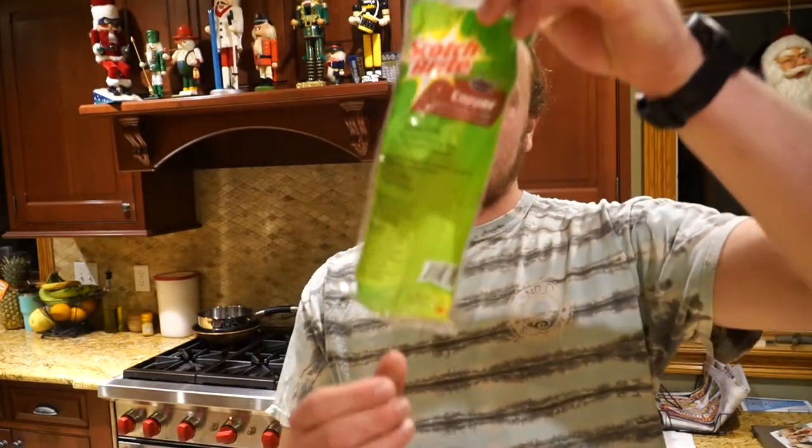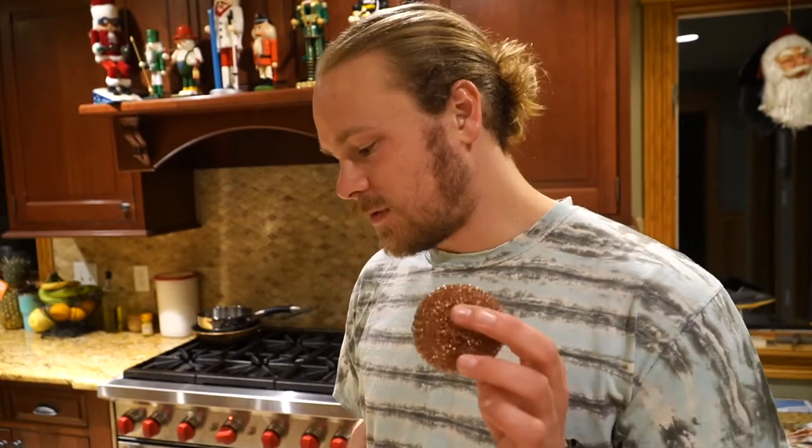We're going to get it back to new, hopefully. First thing I'm starting out with is a Scotch Brite product pad made out of copper. You could also use tin foil — works pretty good too — but I'm going to go with this one for this.